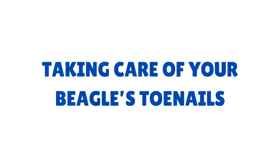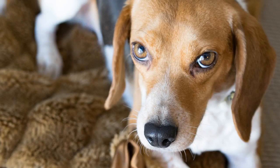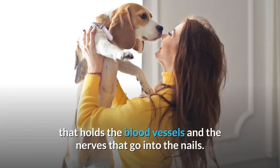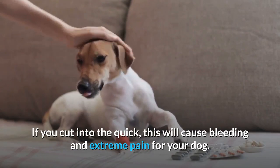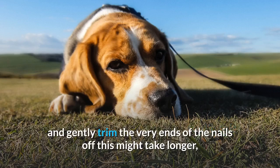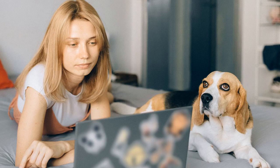Taking care of your beagle's toenails. If your beagle's nails get in the way of their movement, this is a good time to get them cut. You can either do them yourself or take them to a vet or a groomer if you don't feel confident. It is important to be careful when cutting your beagle's nails, as inside each nail is what is called the quick — an extremely sensitive pink flesh that holds the blood vessels and nerves. If you cut into the quick, this will cause bleeding and extreme pain for your dog, and will also make it incredibly difficult to cut their nails in the future. Use a sterile pair of scissors to avoid infection and gently trim the very ends of the nails; it is better to cut off too little than too much. After cutting the nails, give your beagle a treat so that they have positive associations with the experience.